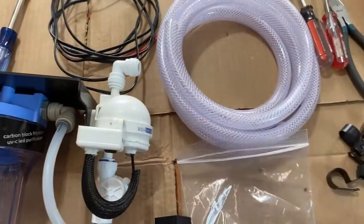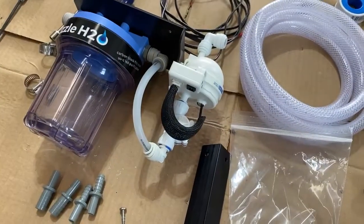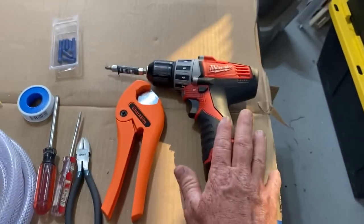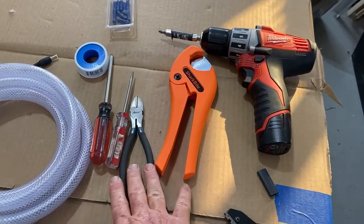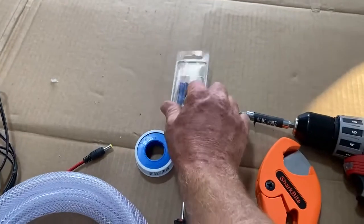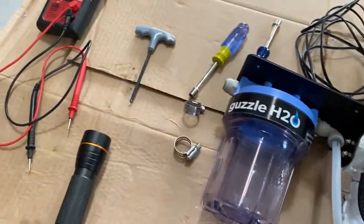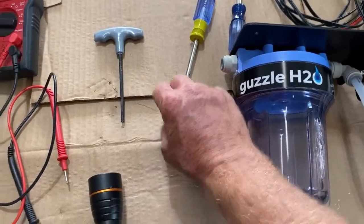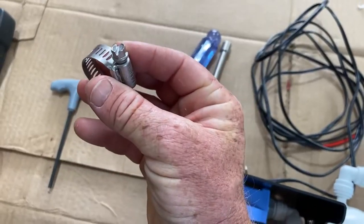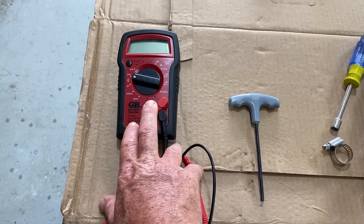We have some hose here to hook up our faucet. All the fasteners you need are included with the purchase of the Stealth. We have wire strippers, crimpers, zip ties, a power drill, hose cutter, wire snips, screwdrivers, Teflon tape, wire connectors — the wiring is all pretty simple. We also have hose clamps. I really like to use these special tools for the hose clamps — a lot easier than trying to use a flathead screwdriver and having it slip off and slice your hand.